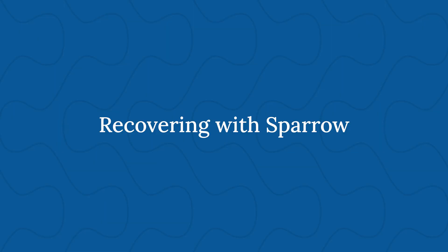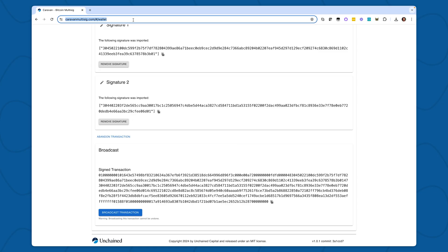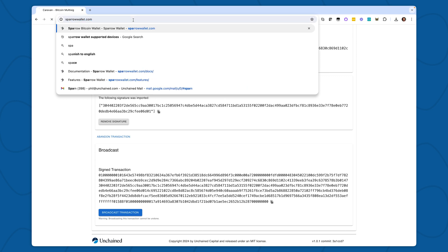Next, we're going to move on to recovering from Sparrow, a very modern open-source wallet that's also relatively easy to use and gives you the option to use different hardware wallets that might not yet be supported by Unchained. In order to recover from Sparrow, I'll want to download and install the Sparrow wallet, which can be found at sparrowwallet.com.